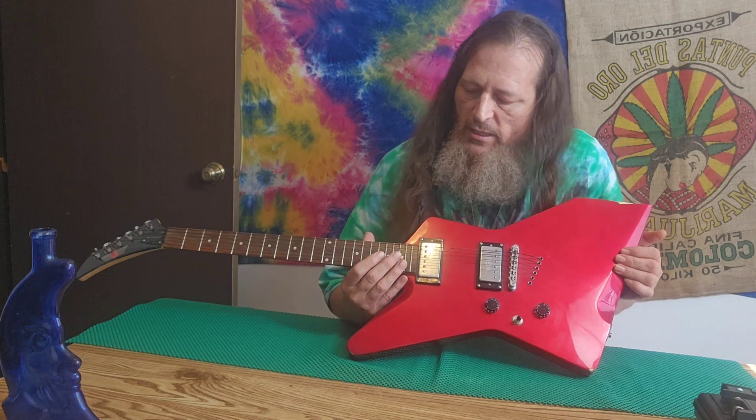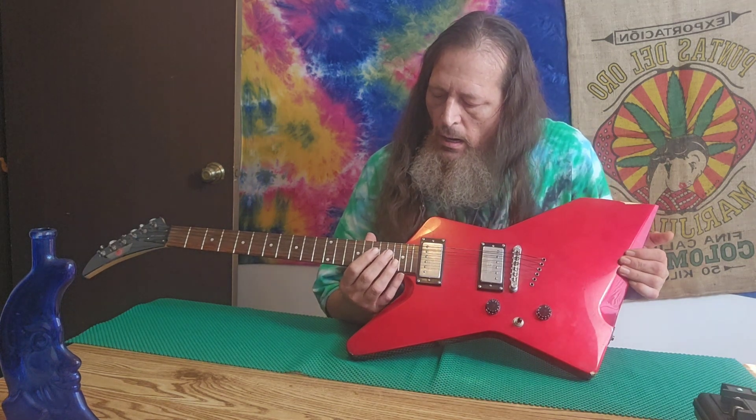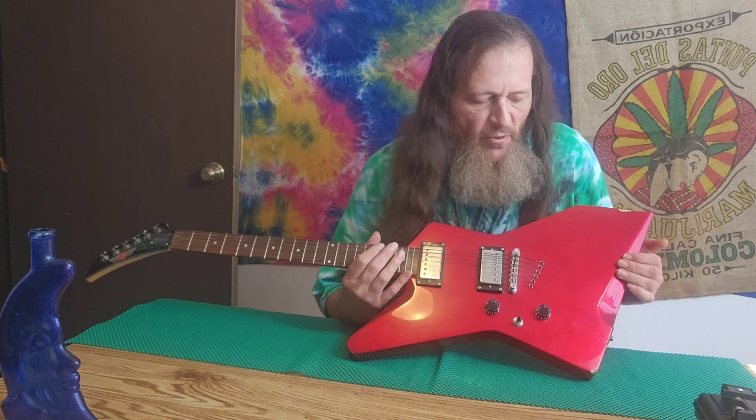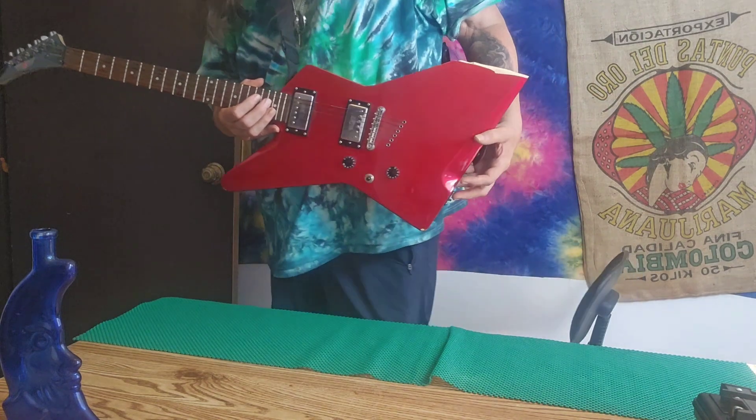I'm going to take this guitar apart off-camera and get it ready to remove the finish. Then I'll do the finish removal on hyperlapse for you, and maybe some of the artwork — though I might save that for the next video. Thanks for tuning in, don't forget to like and subscribe.